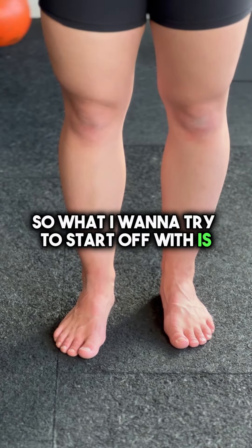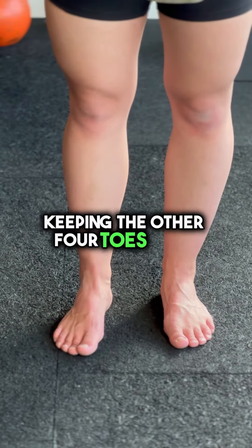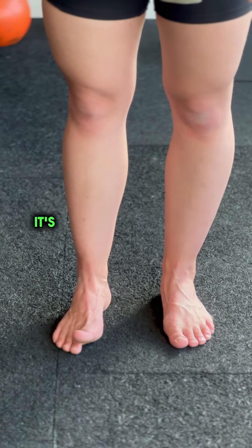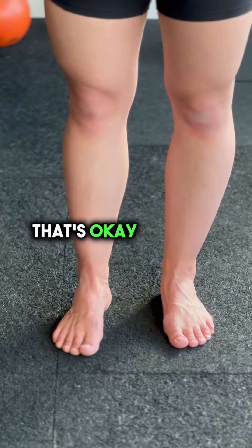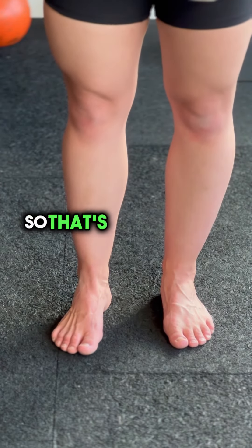What we want to try to start off with is moving your big toe by itself — keeping the other four toes down, lift up the big toe by itself. As you can see, quite challenging. It's going to want to go off to the edge; that's okay for now. We can improve that later on. So that's the first one.